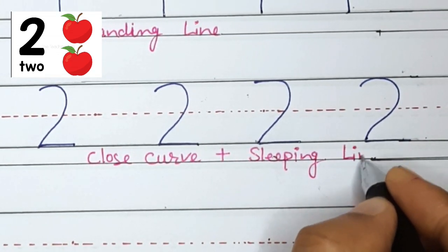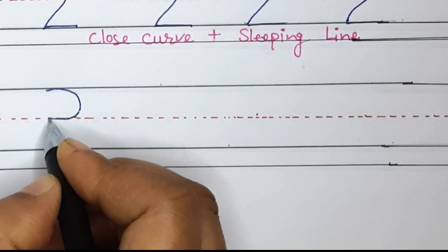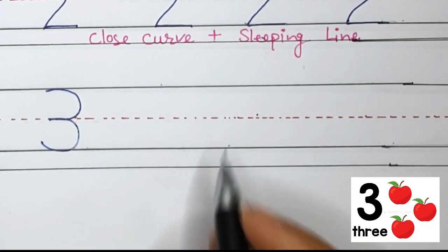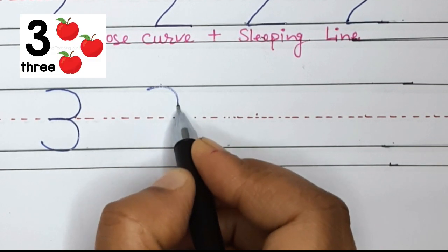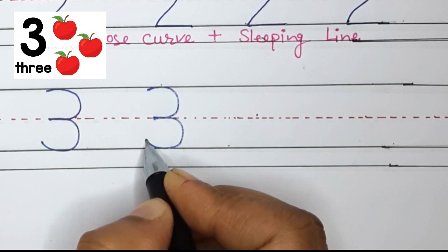Now move on to number 3. To write number 3, we will start at the top and do a curved line to the middle, then do a curved line to the bottom. Good work! Let's do it again: curved line to the middle and curved line to the bottom. Very nice!